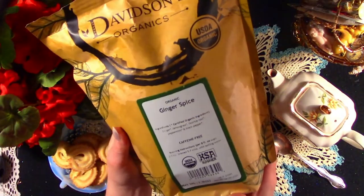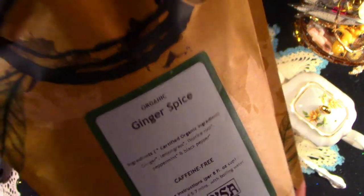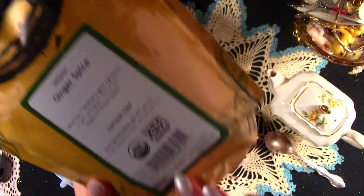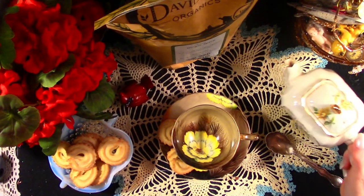Today my tea is by Davidsons — it is Ginger Spice. This is my year for stocking up on teas. I also used it and made homemade tea bags for Christmas gifts, so this tea will go a long way. This is a one-pound bag, so purchasing tea this way is going to be very economical.